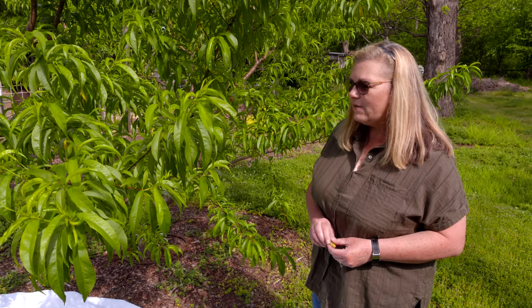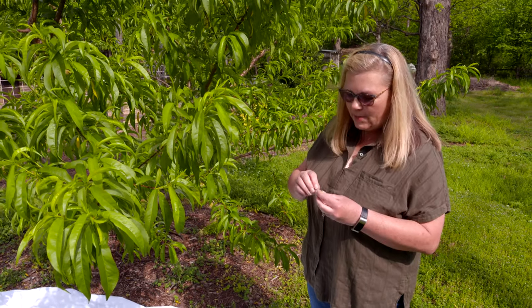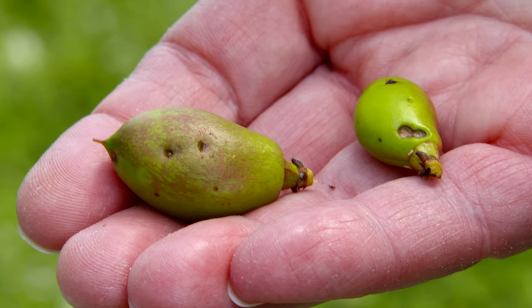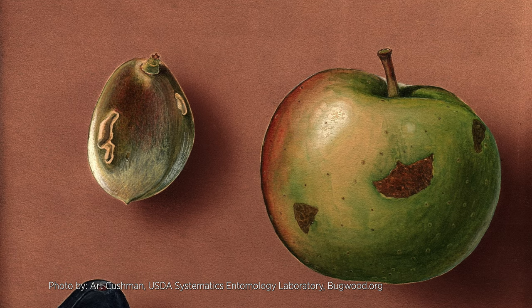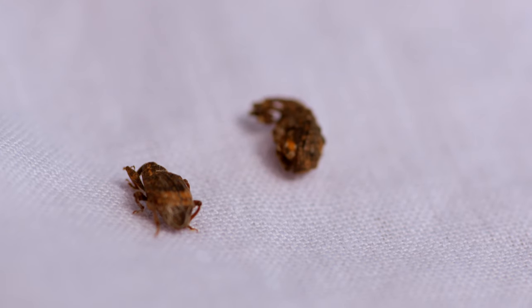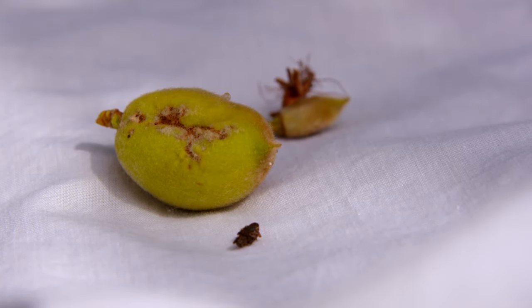I've got some other curculio we can show you what the adults look like. They lay their eggs and make a crescent-shaped scar on the fruit. Those eggs hatch and the larva feed on the peach, traveling towards the pit — that's what's really causing the damage. Where they lay the egg also makes a misshapen place; the cells don't divide properly, so you get some odd-looking fruit as well.